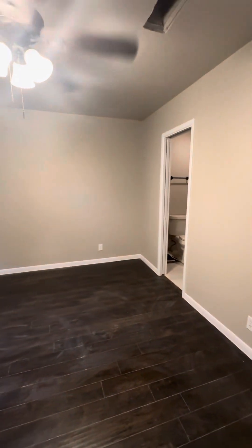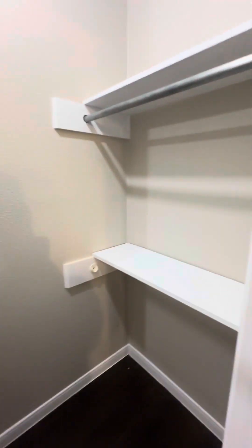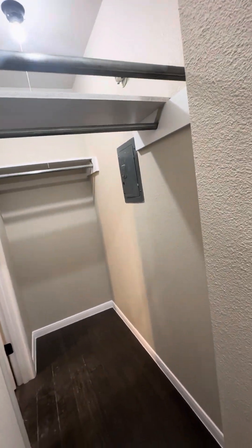Let me turn on the bedroom light here. You can see this is your his and hers closet. I notice we're missing a little bar or pole there.